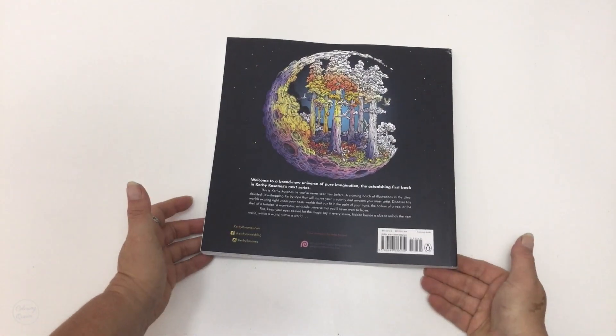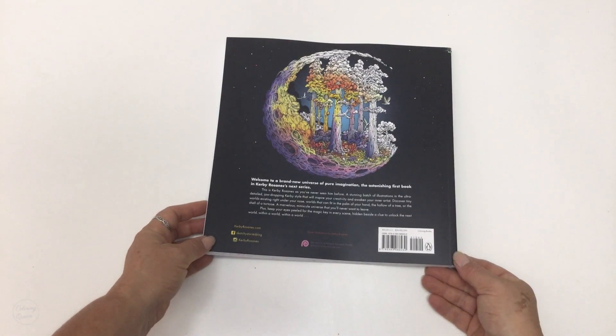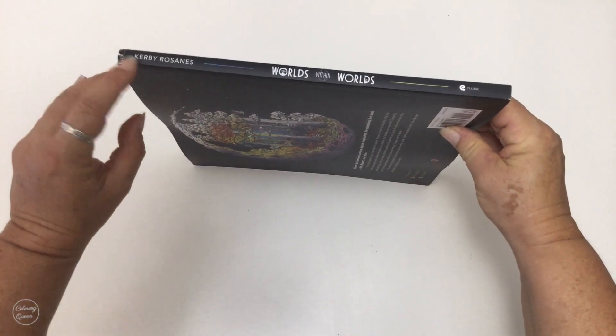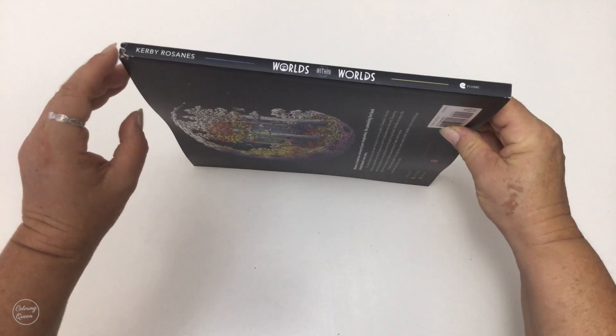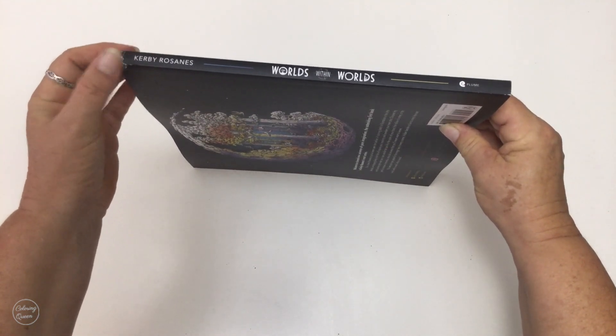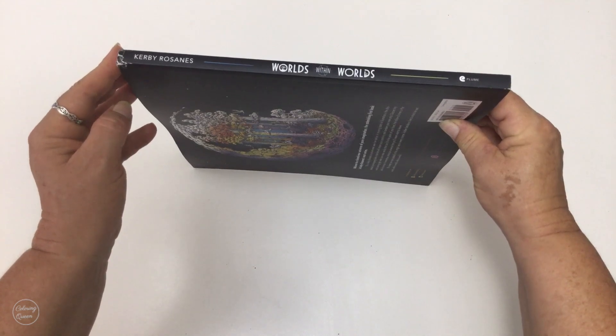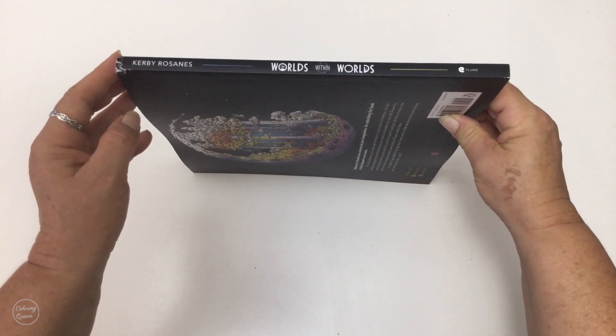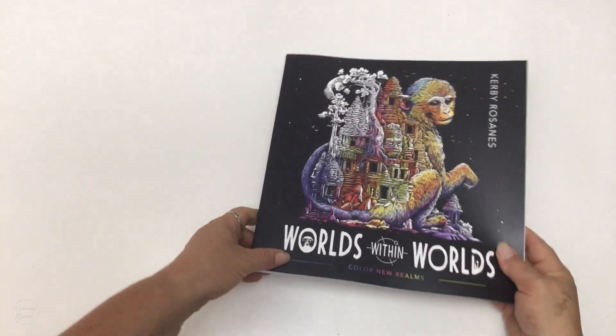The back cover also has a coloured picture on it, and we can see the spine there. Mine has got a little damaged in shipping — the spine is a little bit damaged — but that's okay, I can always cover it if I'm worried about further damage. The US edition is published by Plume Publishing.